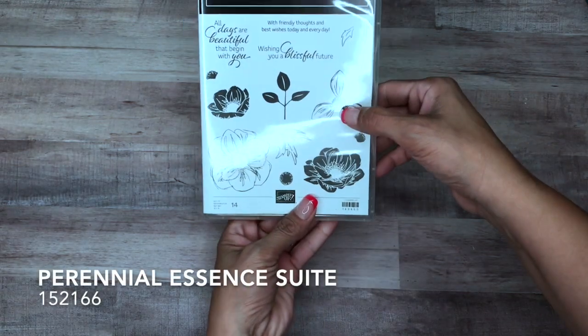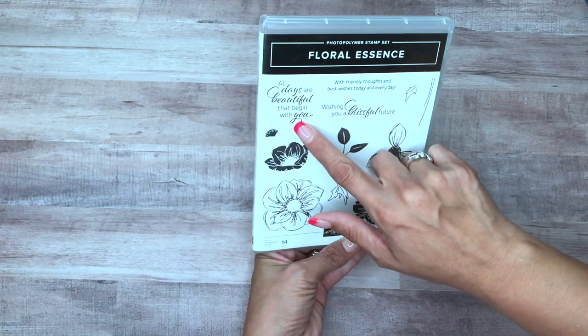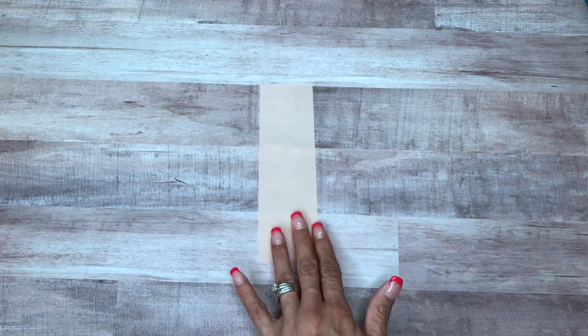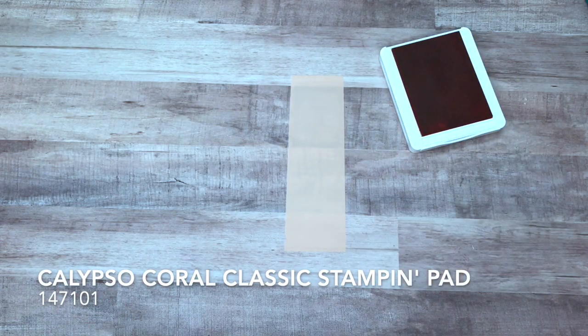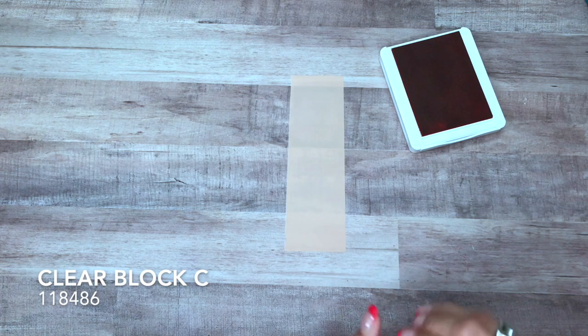We're using the Perennial Essence suite, and we're going to be using this flower with the coordinating punch, and the sentiment 'All days are beautiful that begin with you.' We are using everything from this suite — this is the Perennial Essence vellum paper. I have my Calypso Coral and the stamp mounted on clear block C.